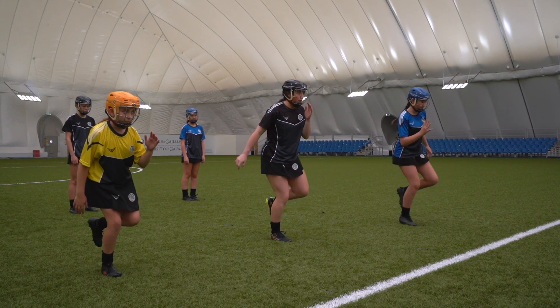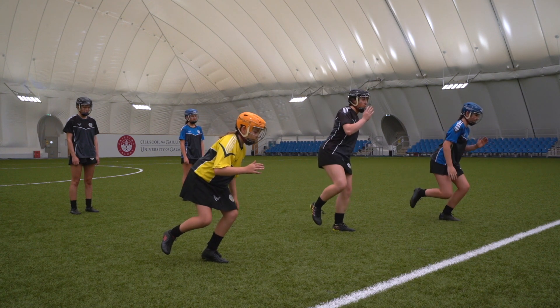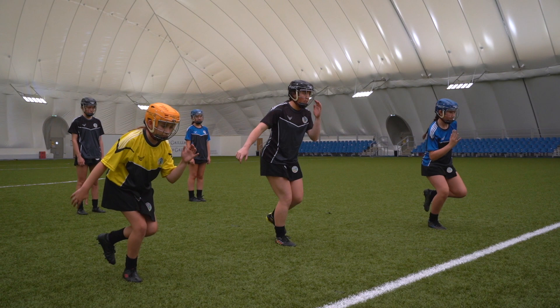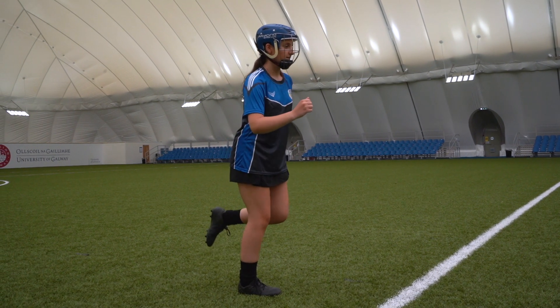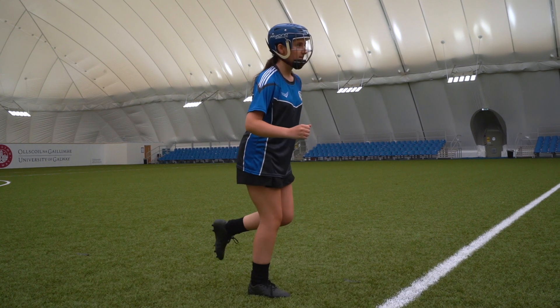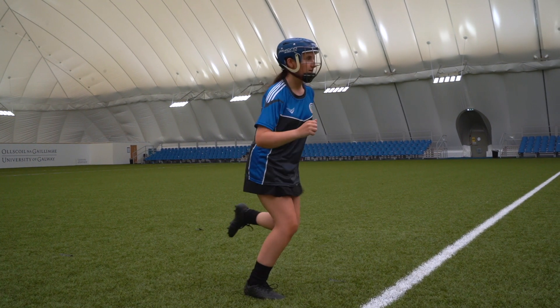On the coaches cue, players bend their standing knee and hips lowering into a quarter squat position. As they descend, the arms move in opposite directions with the hand in front moving back behind the player and the hand behind their back moving up in front towards their cheek. Players then push their foot through the ground extending the knee and hips to jump up and to the side. As they jump, their arms again swing in the opposite direction to help generate momentum.